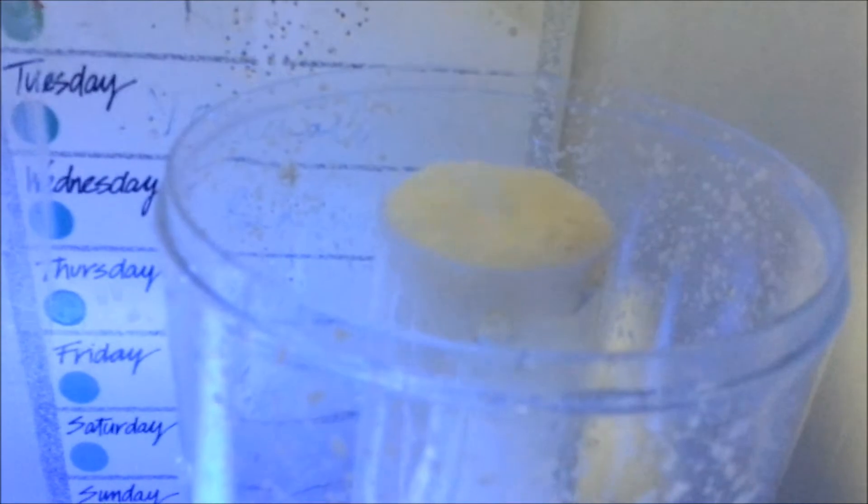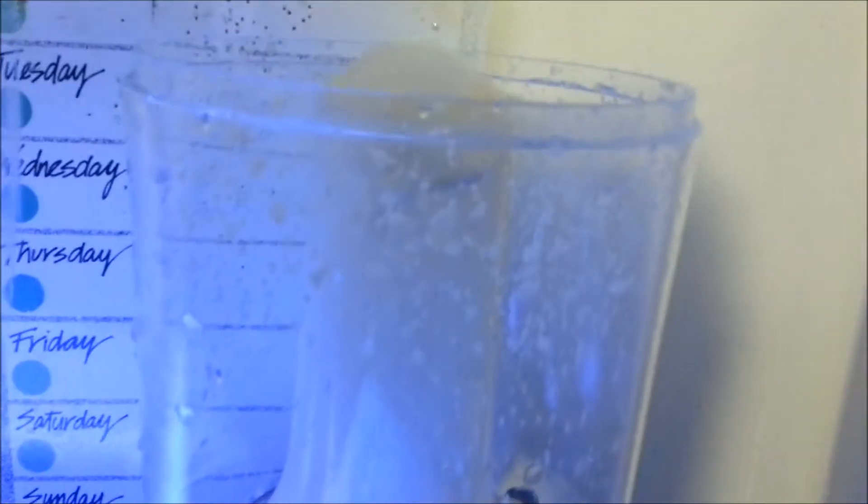I'm using this skimmer as a hang-on skimmer for now until it's gonna be installed in my future sump that I'm hoping to build next week or so. Here's the collection cup, and I'm hoping the water clears up really soon.